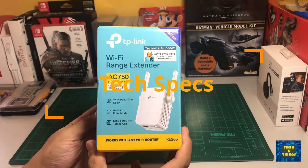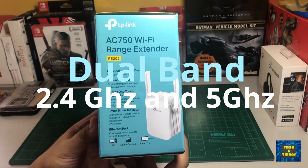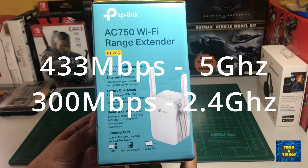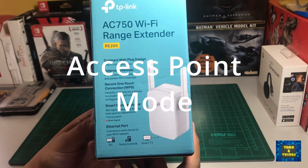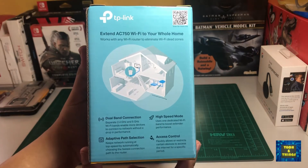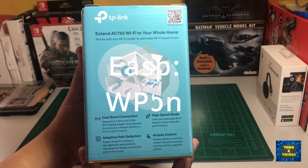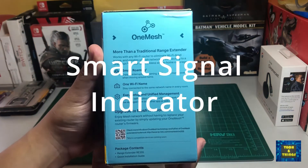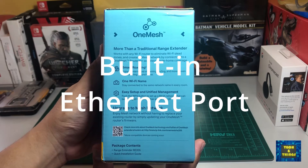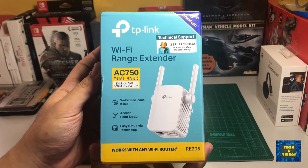First, the tech specs and features of the TP-Link RE205. The TP-Link RE205 AC750 has dual-band channels, which can support up to 433 Mbps for 5 GHz and 300 Mbps for 2.4 GHz. It can also be used as an access point and can easily be set up via the Tether app. It has a compact wall plug design and external antennas for greater Wi-Fi coverage. It can easily be set up with the WPS button and placed in an optimal location via the smart signal indicator. It also has an ethernet port for wired devices, a high-speed mode to boost performance, and adaptive path selection to automatically choose which band to use on your main Wi-Fi router.